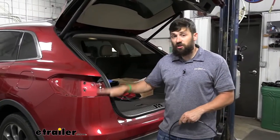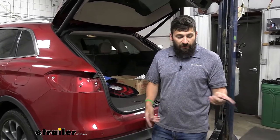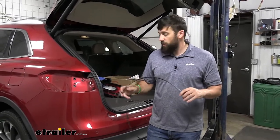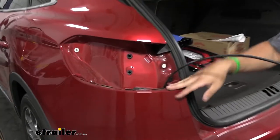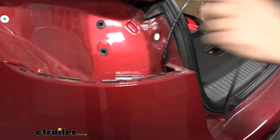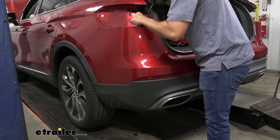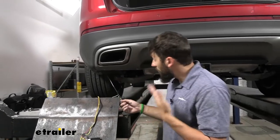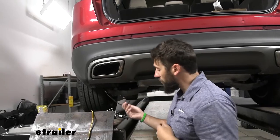So now once we get our taillight off, starting on the driver's side, we're going to take some sort of fish wire. The fish wire can represent a number of different things, such as a piece of airline tubing that we have here, a plumb bob, or a wire coat hanger that you have unraveled. Basically we're going to stick this back behind the bumper, in front of the body on the vehicle, and fish this all the way down until we can find an open spot where it'll come out below. Here is where our piece of airline tubing came out, sort of down in this area.